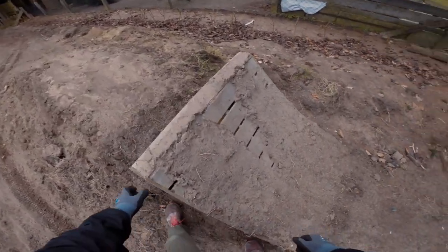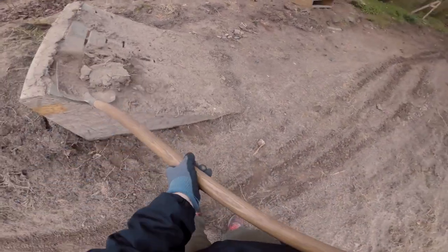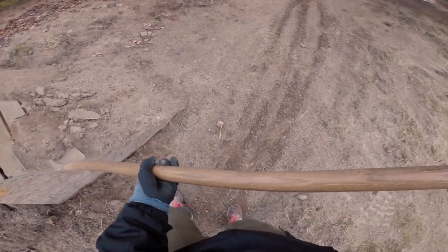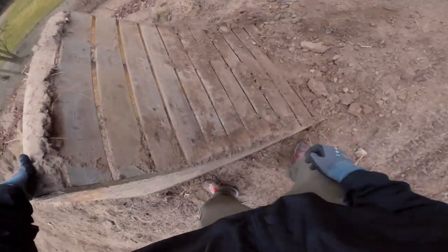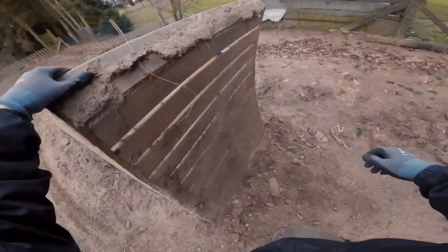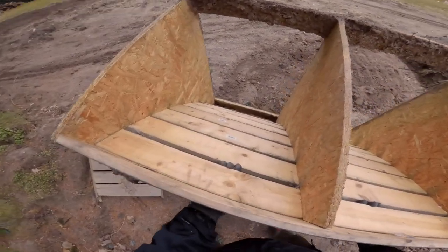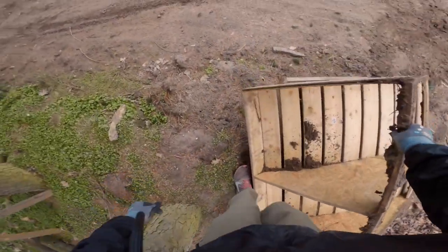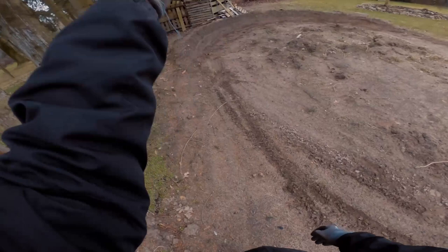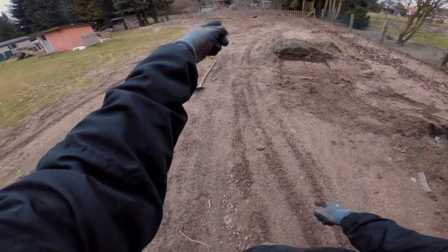Erstmal den Holz-Kicker hier weg. Der kommt übrigens noch vom Fahrradfahren hier, denn das hier war vorher eine Fahrradstrecke. Also hier stand ein großer Startturm, und dann waren hier zwei Lines mit einem fetten Sprung und zwei kleinen Tables.